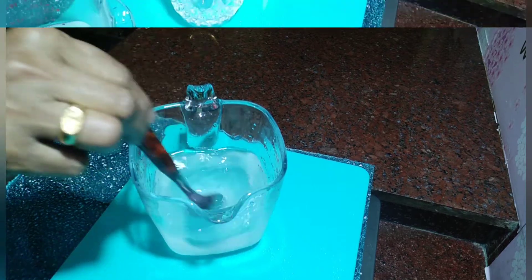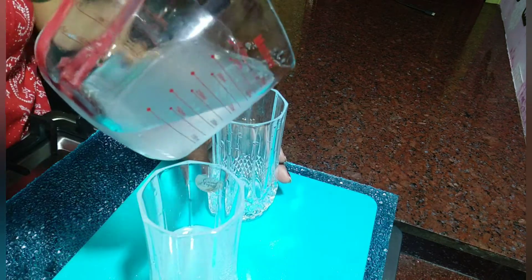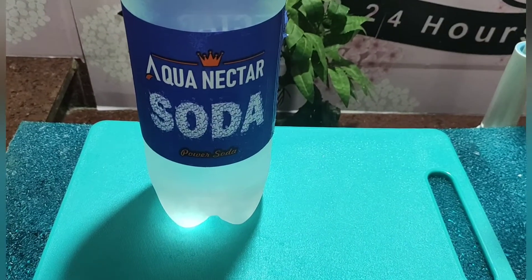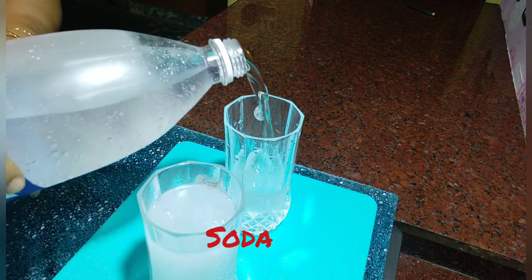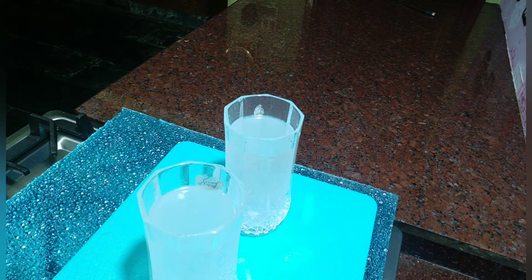We will put it in the fridge. Let's add a glass to the glass. Just add soda to the glass. This is a good drink.